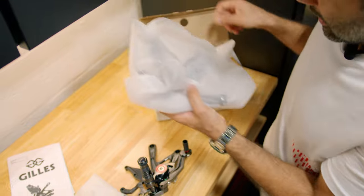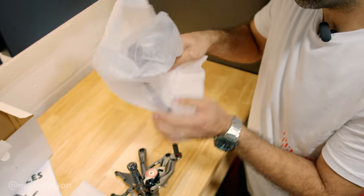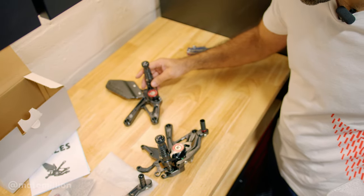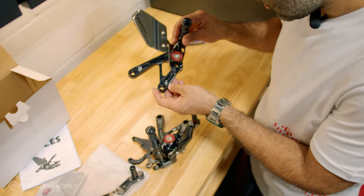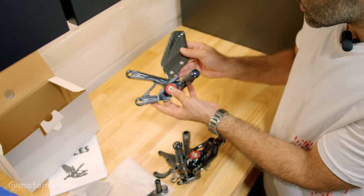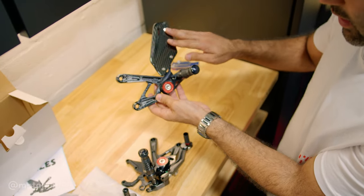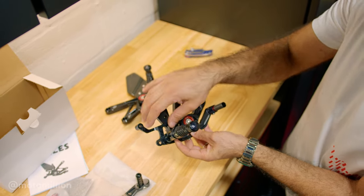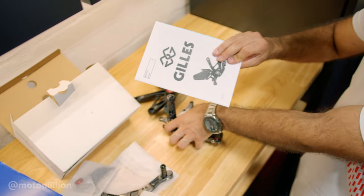I wanted to go with the Gilles back on this bike. We're not going to change the master cylinder, but eventually we'll do that on this bike as well. And this is our other rear set. I think they've changed some design elements — there's more laser etching on it, but basically these are the rear sets. The shifter side comes almost assembled, so this is really easy to replace.